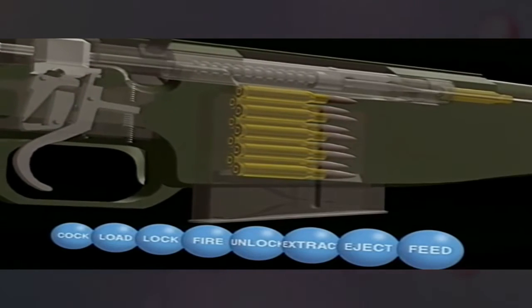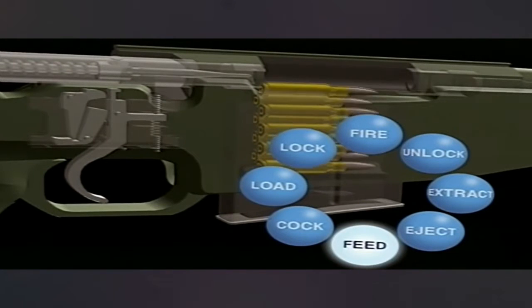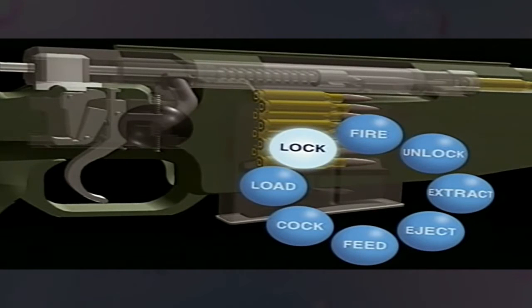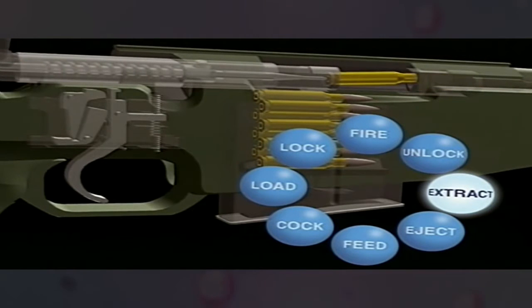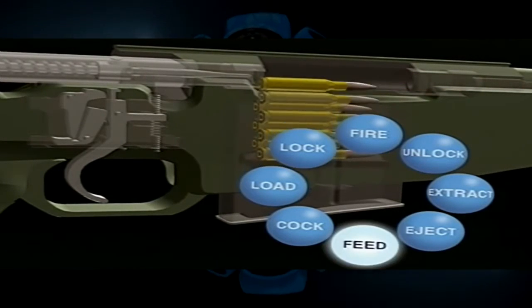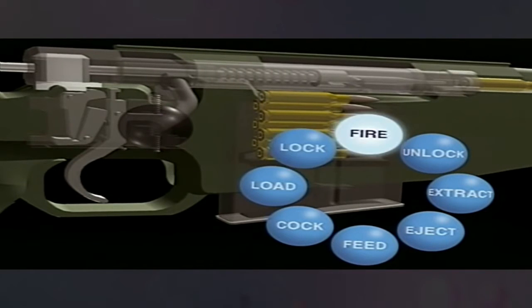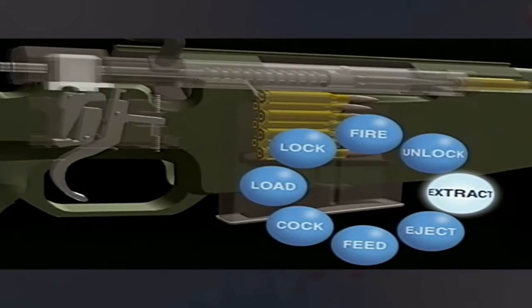The overall operation of a weapon can now be seen in terms of a continuous cycle: speed, cock, load, lock, fire, unlock, extract.